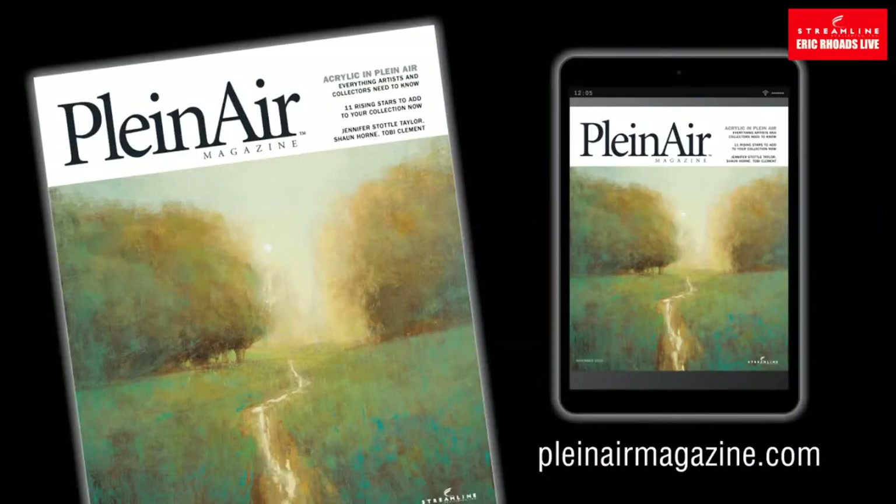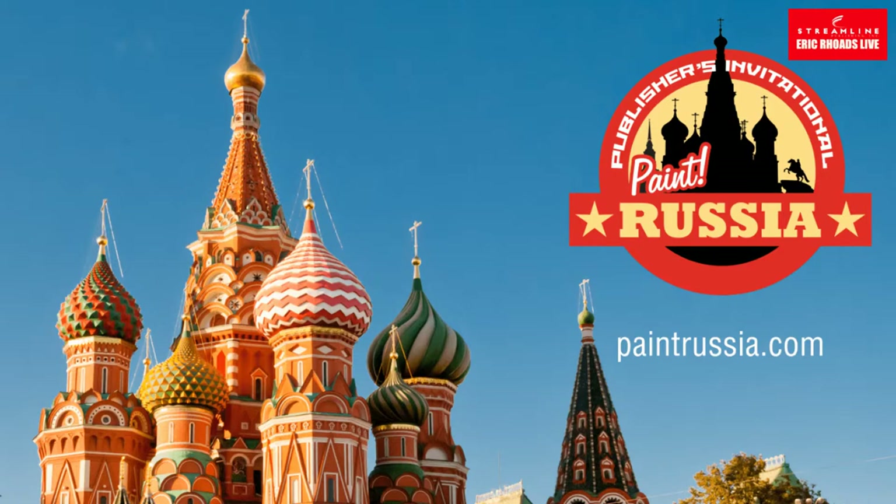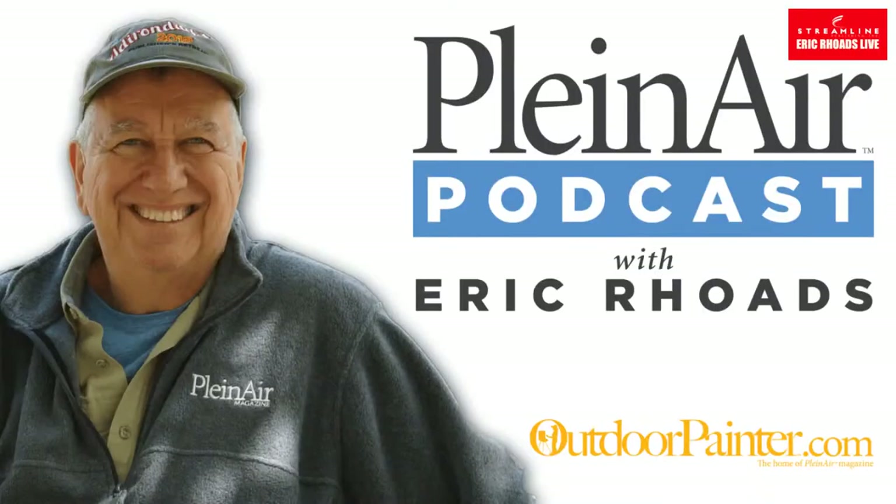Plein Air Magazine — you can get a subscription at pleinairmagazine.com. We have the plein air convention coming up in Colorado live. I hope we won't be painting burned-out forests. Our thoughts and prayers go out to people dealing with the forest fires. Also, I'm taking a group of artists to Russia — it's a painter's retreat, not a workshop. We have one of the great Russian masters from the Sarkov Institute, Nikolai Dubovic, a good lifelong friend of mine. He'll be there giving tips and working with people. I'm only taking 50 people, and you can sign up to be notified. I have a podcast every week called the Plein Air Podcast — you can find it at outdoorpainter.com.